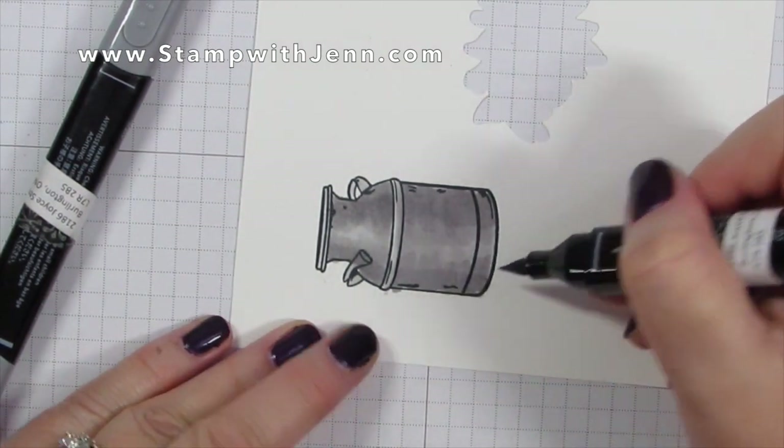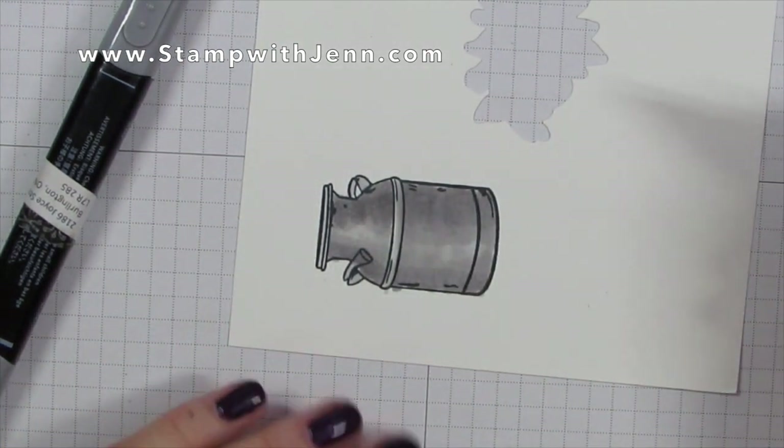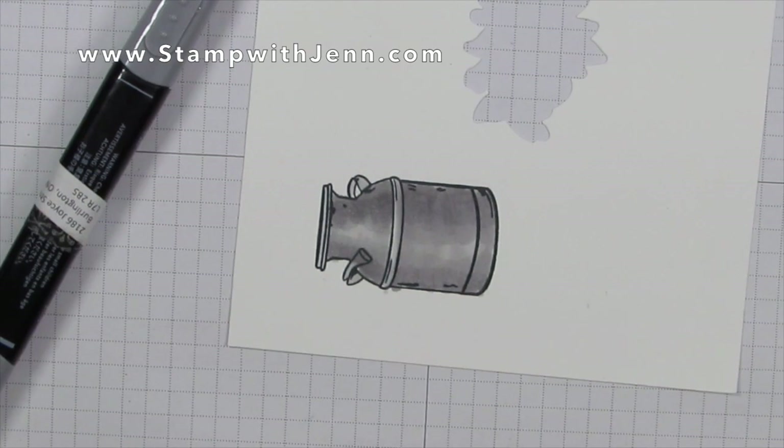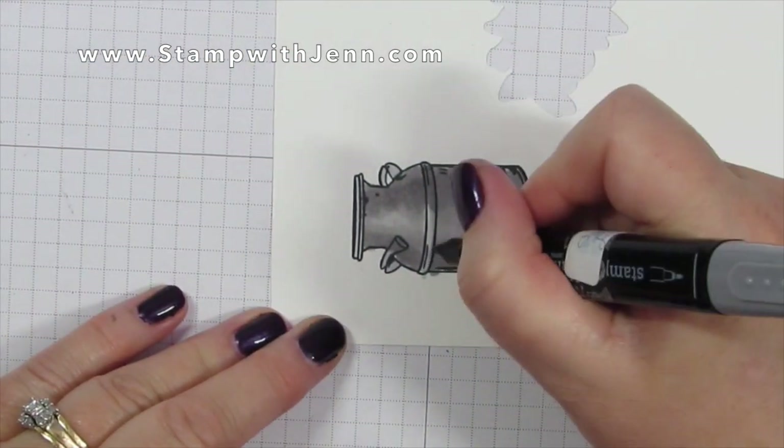By the way, the supplies are all listed on my website. If you're watching this on YouTube, go to www.stampwithjen.com and you can get the complete list of supplies I've used here.